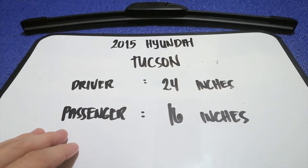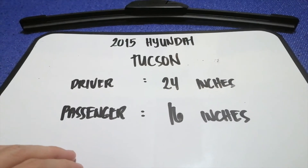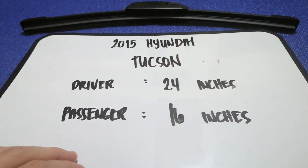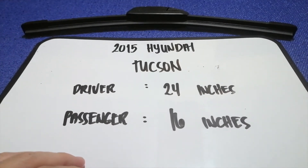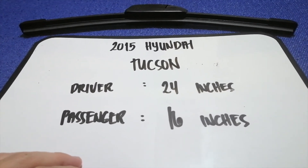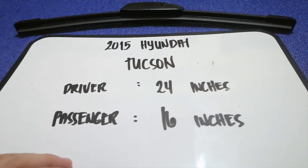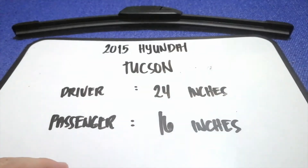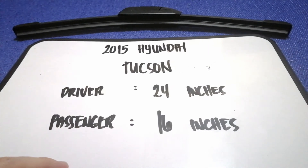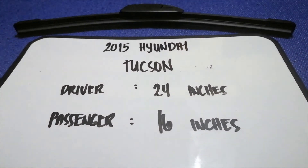If your 2015 Hyundai Tucson uses a different size, or if you know what you've replaced or where to buy a wiper blade replacement, be sure to comment down below and let the rest of us know. Don't forget to check the video description for the recent price. Thank you for watching — please like and subscribe.